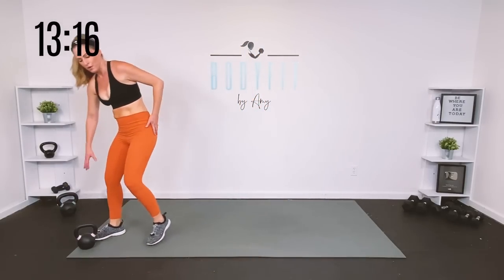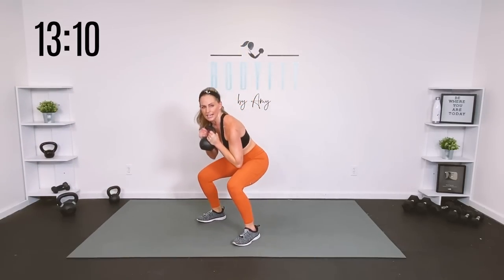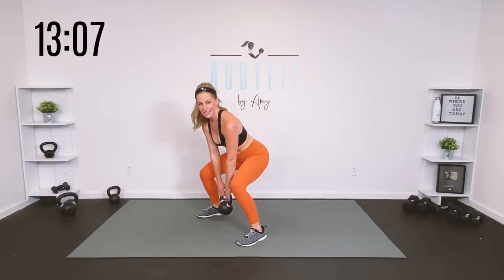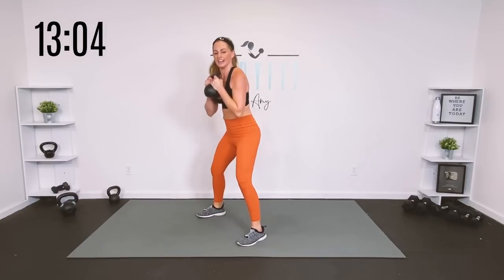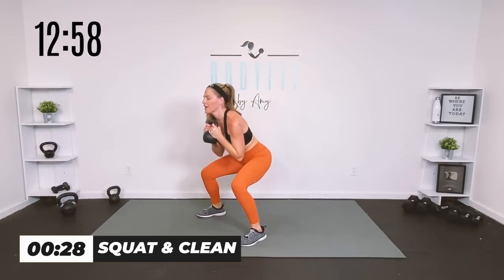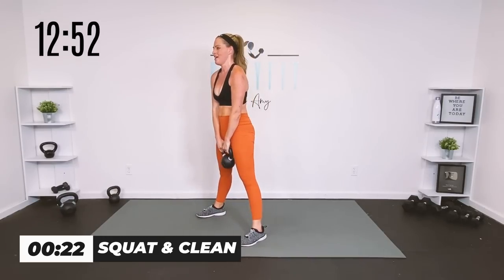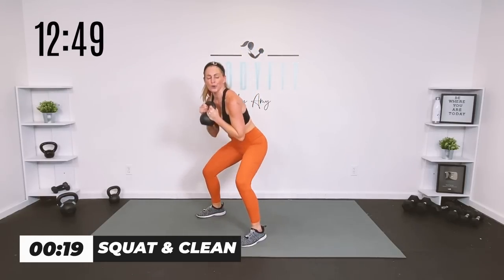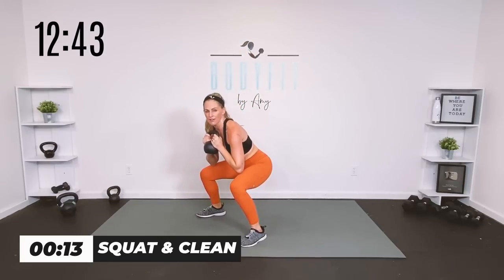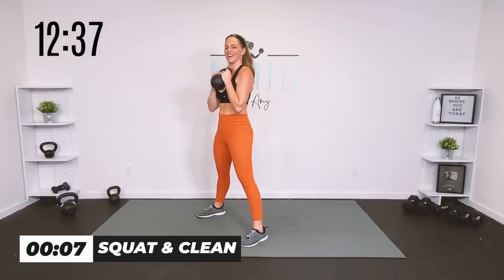Back up onto your feet — this time if you're comfortable we're going to add a little clean. It's a little toss to yourself and a squat. We're going to do a little pulse, clean, deep squat, and up — then let it drop. Otherwise just keep your squat. 30 seconds — pulse, clean, deep squat and up. You can also just pulse, pulse, and up without the clean. A little extra burn.